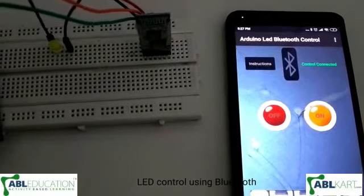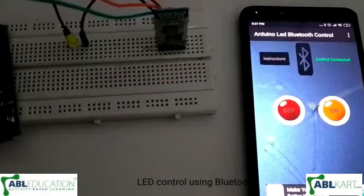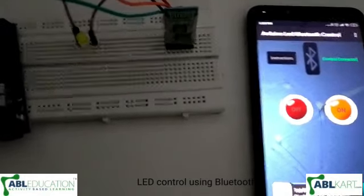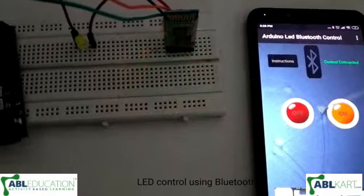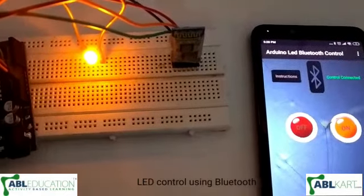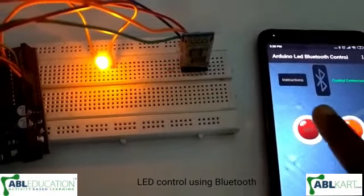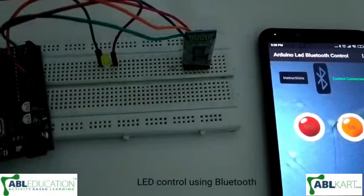As you can see, we have a Bluetooth module app for controlling the LED. Now I will push the button on — the LED is on. Now I will push the button off — the LED is off.